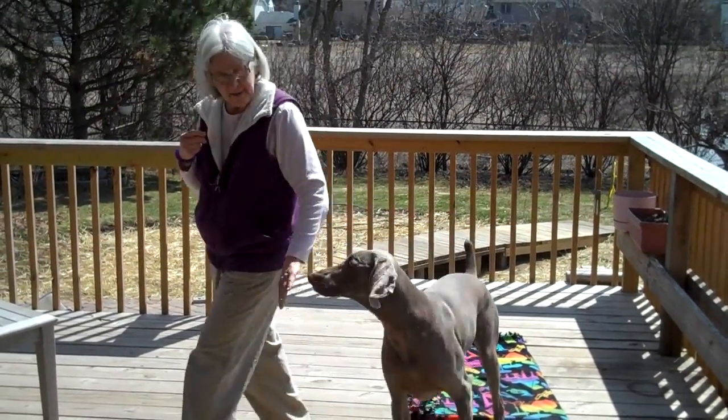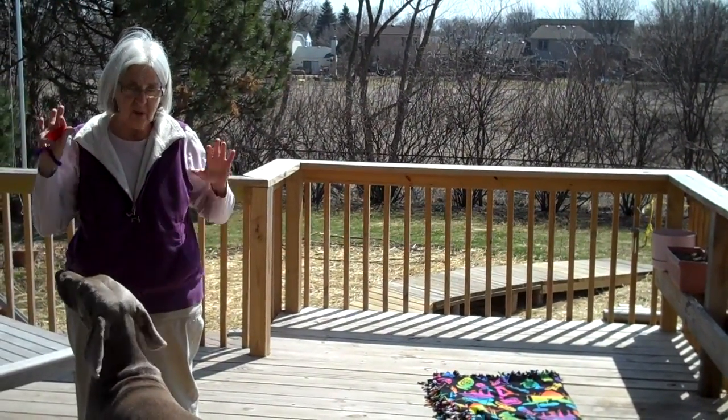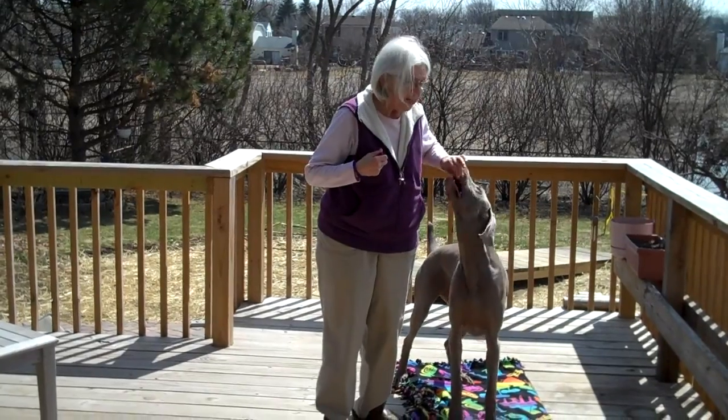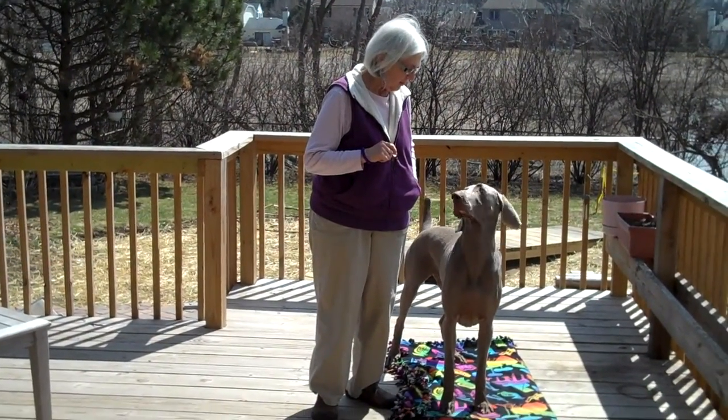So we're going to get him off the mat again. Good boy! And we're working on rewarding so food goes back into my pocket — no luring. Ready? Good boy! He touches the mat, he gets the click, and then the treat follows up pretty well.